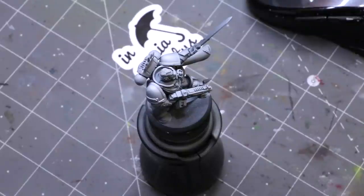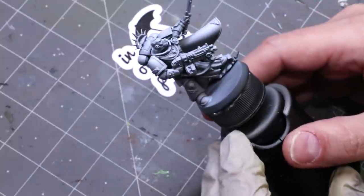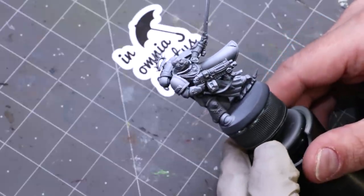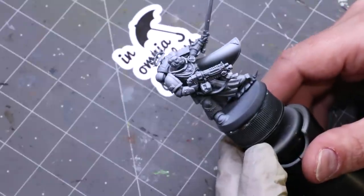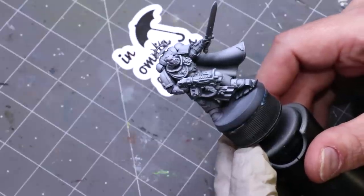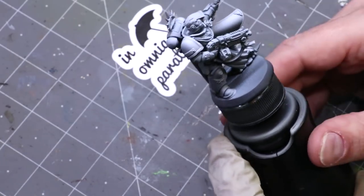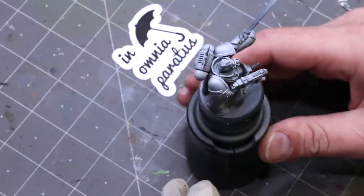Hello everybody and welcome to another Hobby Cheating video. Today we're going to talk about Crimson Fists — we're going to paint the blue armor of Crimson Fists, which is ironic that the group with 'crimson' in the title is actually focused on blue. We're going to do both their main colors: the blue armor and the crimson armor. Here I've got a little Primaris Captain — a great fig, all assembled — and we're going to make him blue and show how to get a nice high shine but still deep crimson armor.